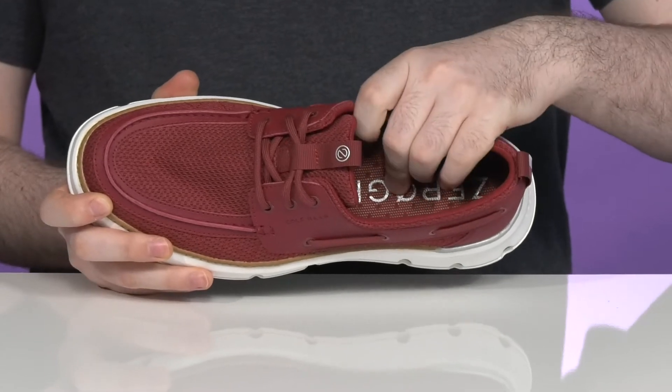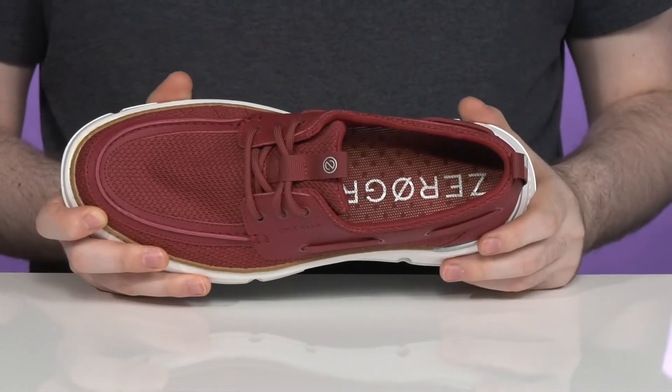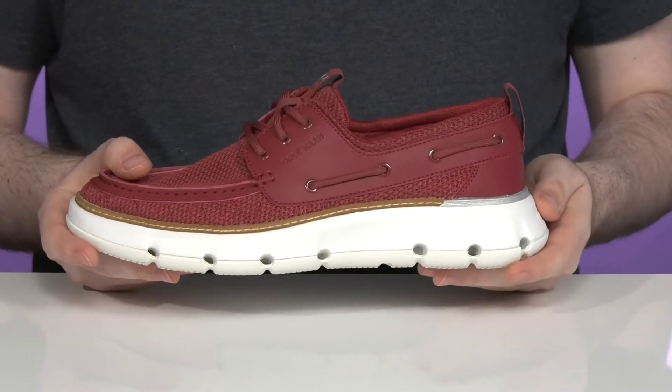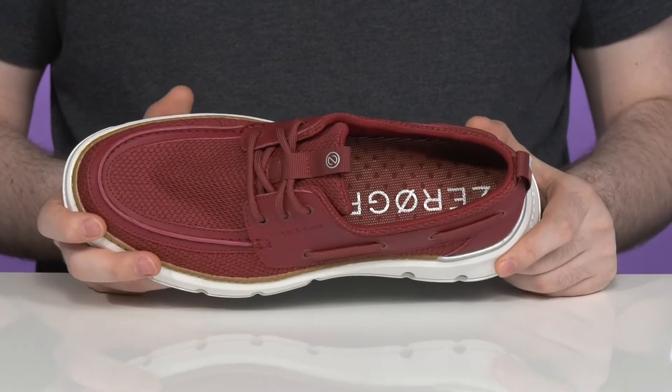The footbed has some extra cushioning with perforated detail that flows into the midsole, using the tidal flow system to keep your feet dry by draining out any moisture.